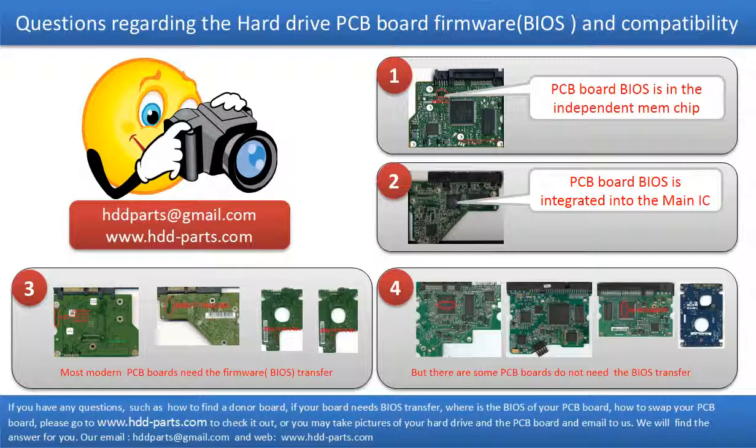The third and fourth pictures show some of these kinds of PCB boards. If you have any questions — such as how to find a donor board, if your board needs to do the BIOS transfer, where the BIOS of your PCB board is, or how to swap your PCB board — please go to www.hdd-parts.com to check it out. Or you may take pictures of your hard drive under the PCB board and email to us. We will give you the correct answer.